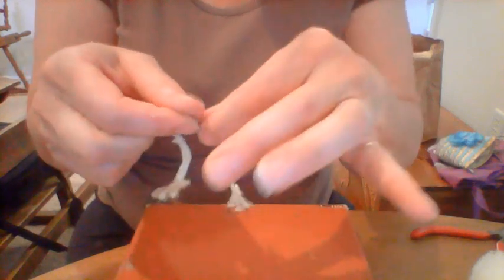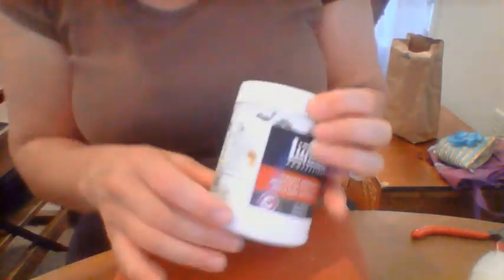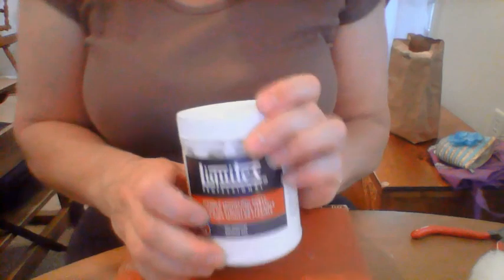I've painted this part — it's still wet. I paint it first with just a basic acrylic, just the black nails, and then I put a little clear fingernail polish over it after it dries.